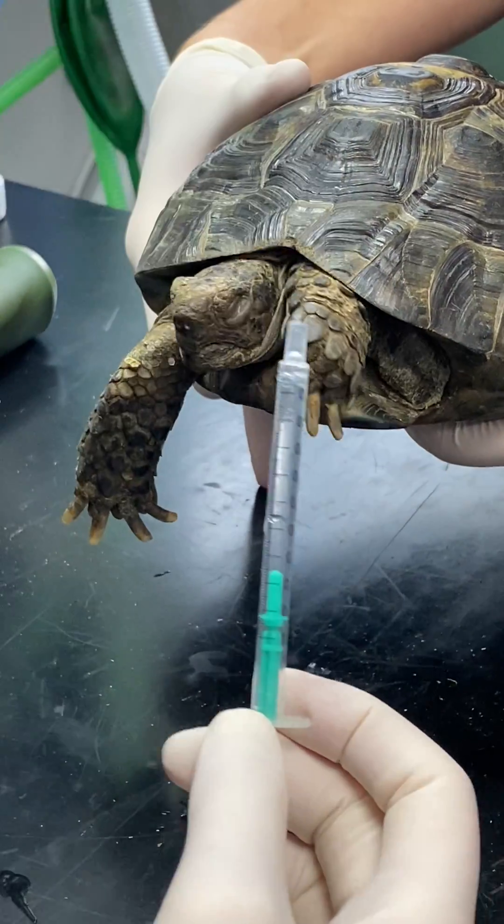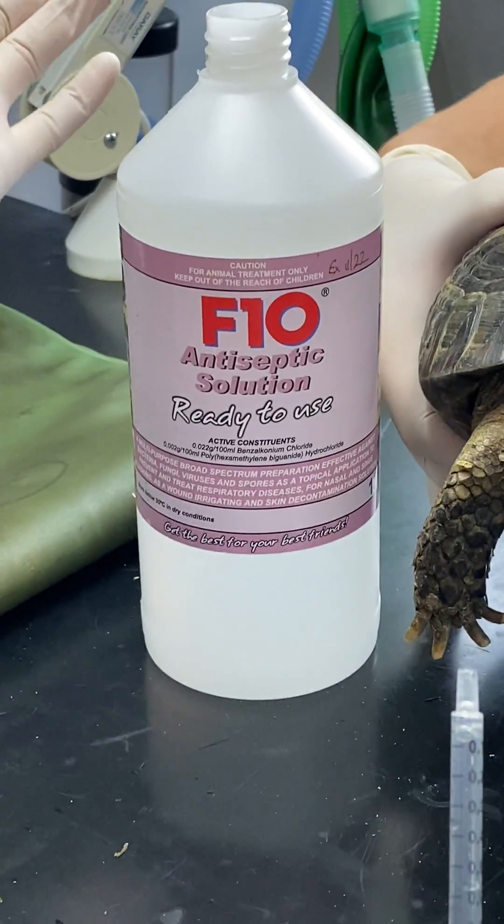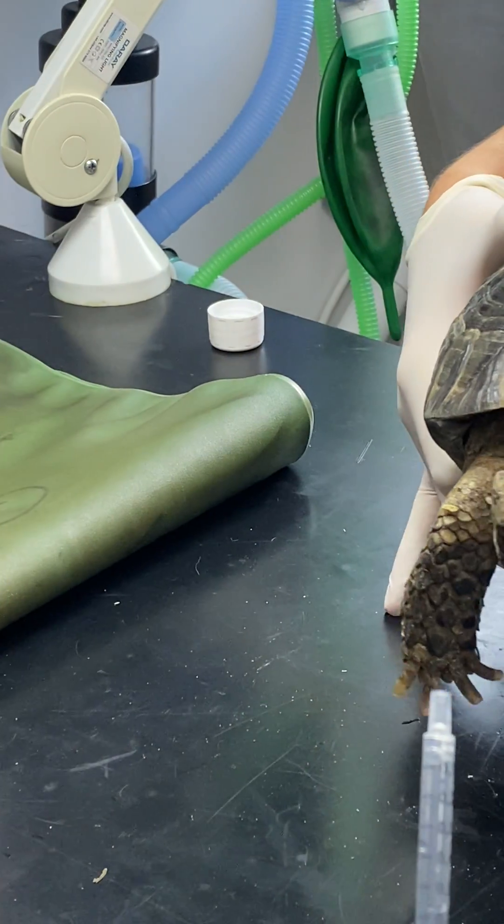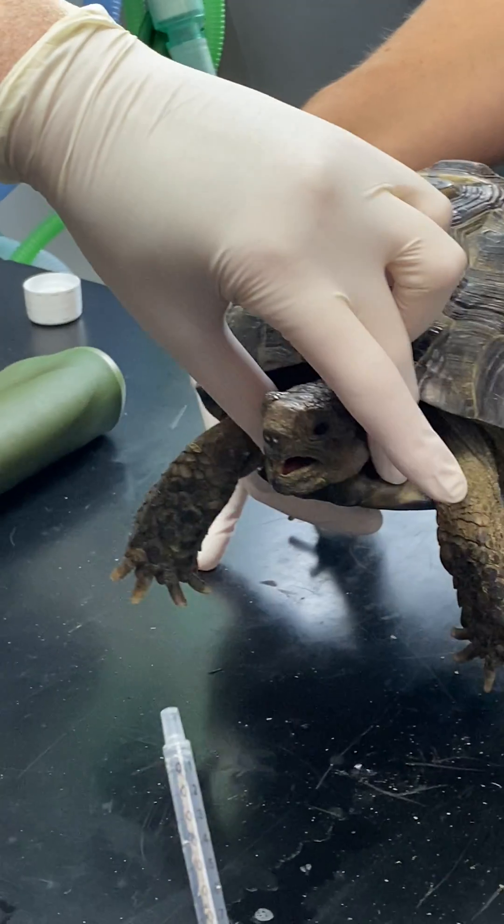This is a product called F10. We're using an antiseptic solution which is readily diluted already, but if you're using the super concentrated version, you want to do a 1 in 250 dilution.